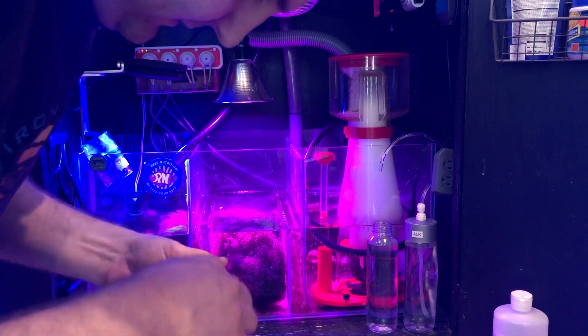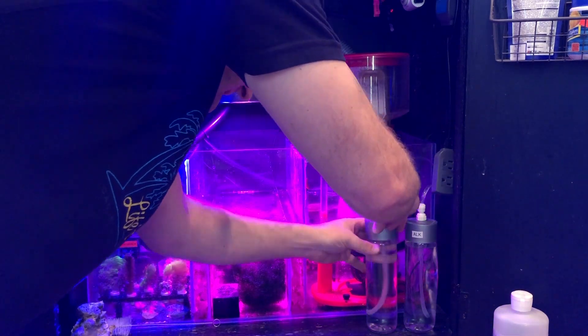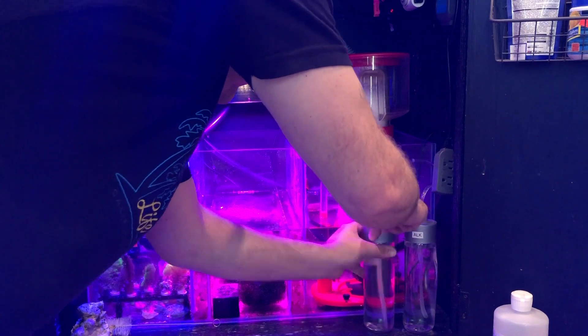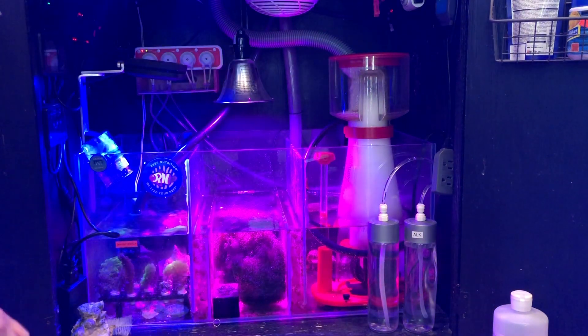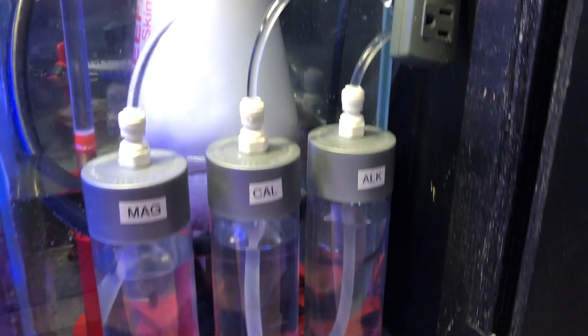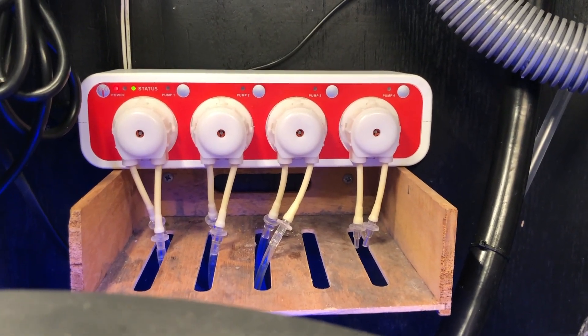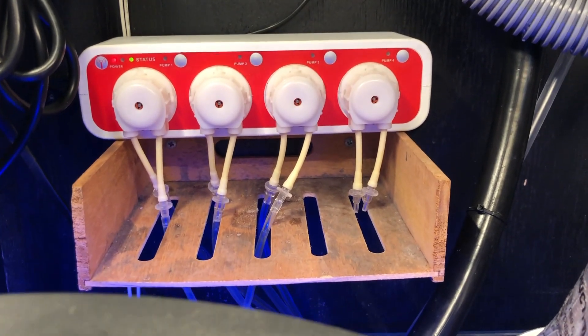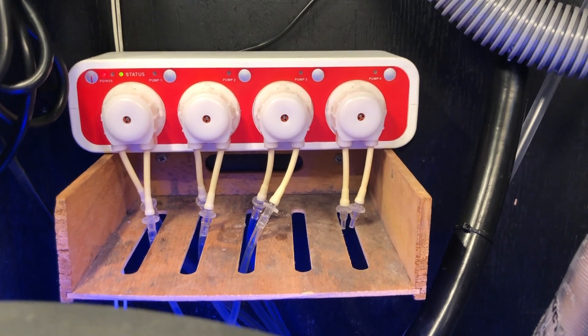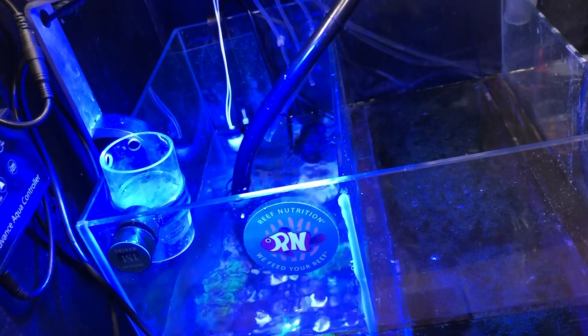Alright guys, we've got our finished product here: alkalinity, calcium, magnesium — tubes are in there behind the sump and up to the doser. I still have one channel available; I'm thinking of going with something like Easy SPS or something like that just to feed everything, running down to these tubes at the end of the return. So that's that.